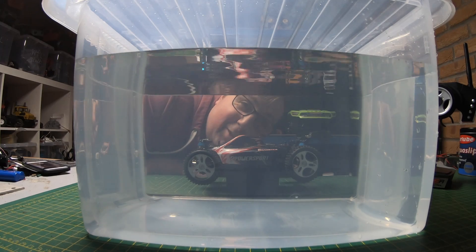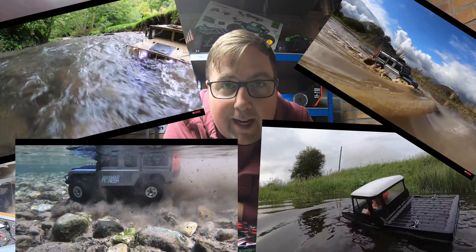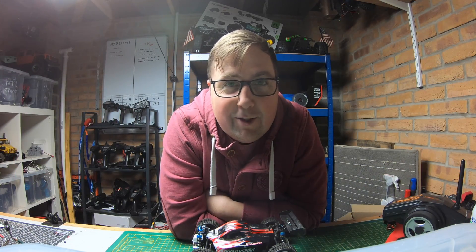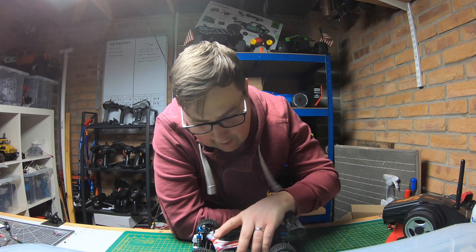What's up guys, welcome to the channel. Today's video is about waterproofing. If you've been watching the channel a little while, you'll know that I don't really shy away from mud or water. In this video I'm going to show you some different techniques I use to keep my stuff waterproof, or at least weatherproof — not everything is going to be submergible, but I try my best.